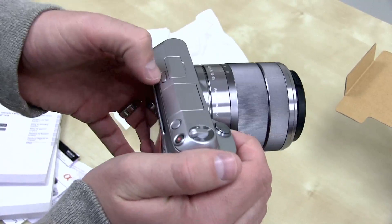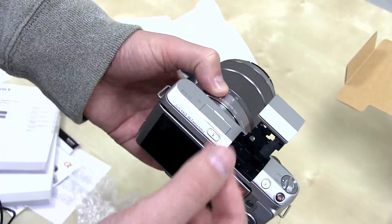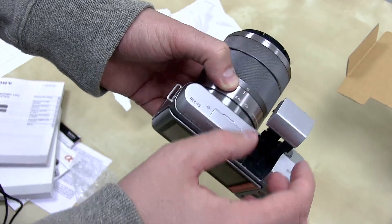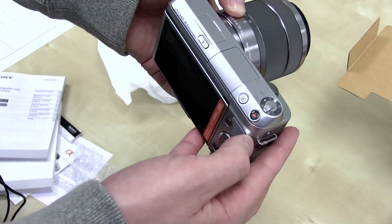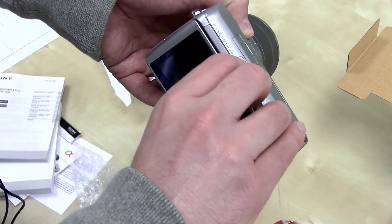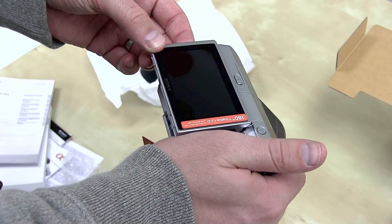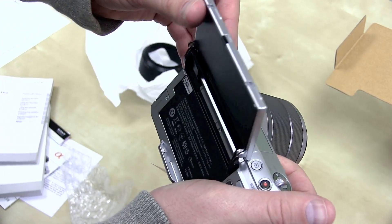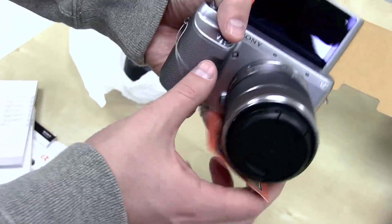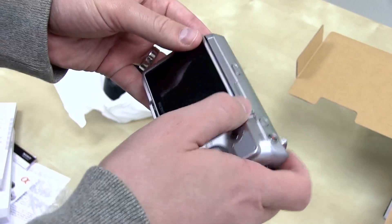Some tricks this guy has up its sleeve — it's got a built-in flash which will shoot forward, but also if you want to angle it backwards to have some light bounce off, you can do that as well. Kind of neat. We've got a 3-inch TFT extra fine LCD screen. It will go all the way up, so when you want to take some self-portraits you can go ahead and do so, and it automatically readjusts itself orientation-wise.